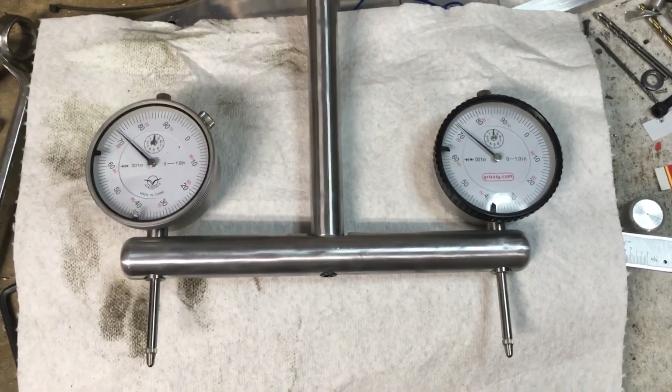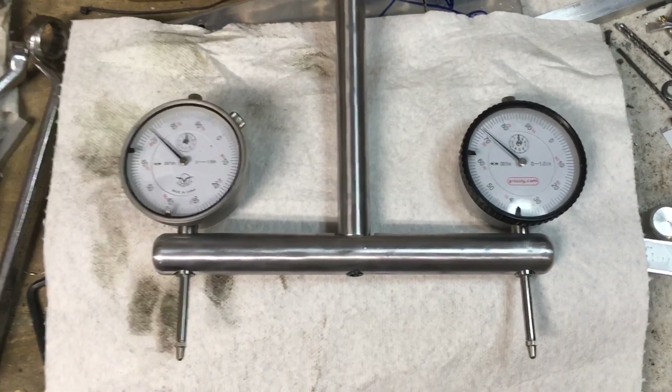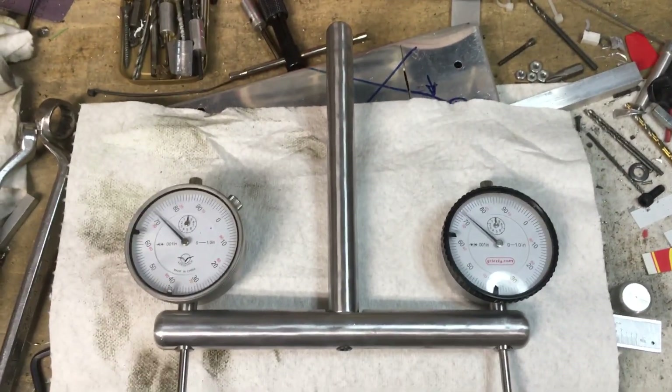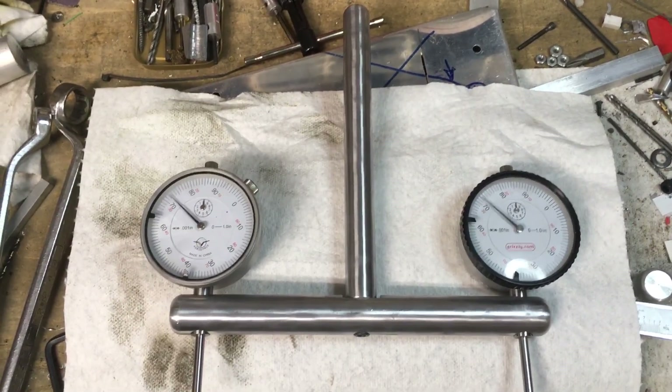Good morning guys, welcome to the shop. I thought I'd just do a quick little show and tell today. Yesterday I spent all morning working on this little homemade tramming indicator holder for the mill.